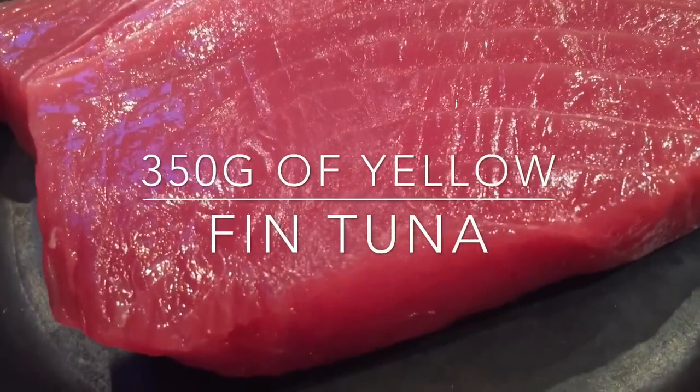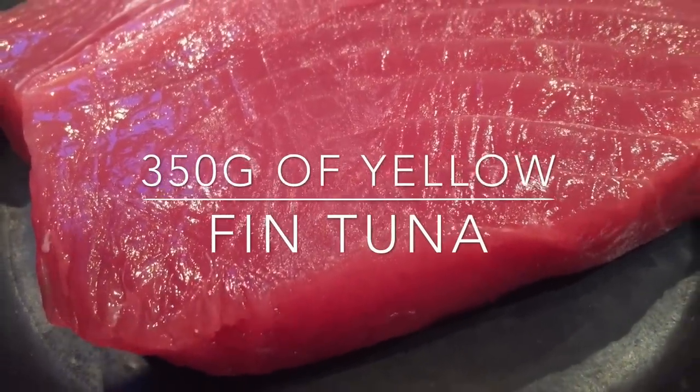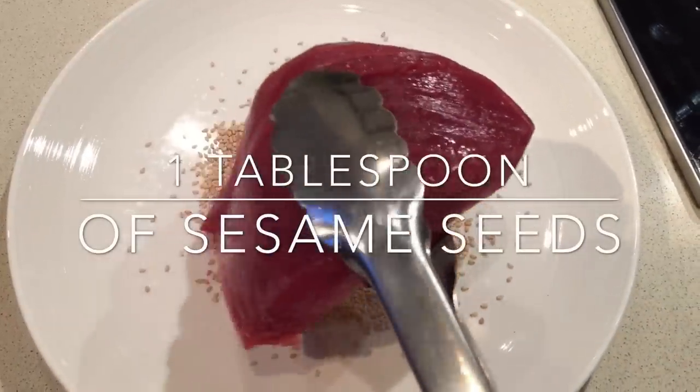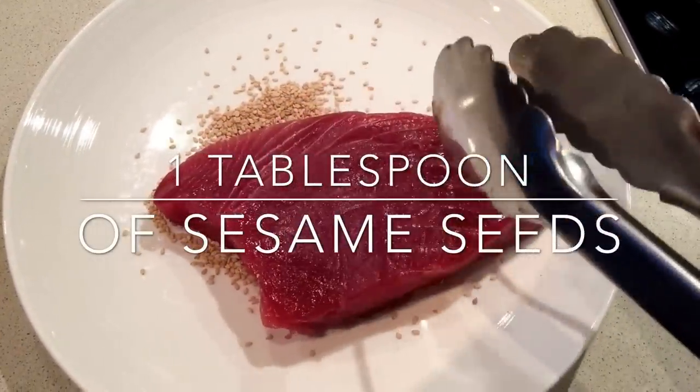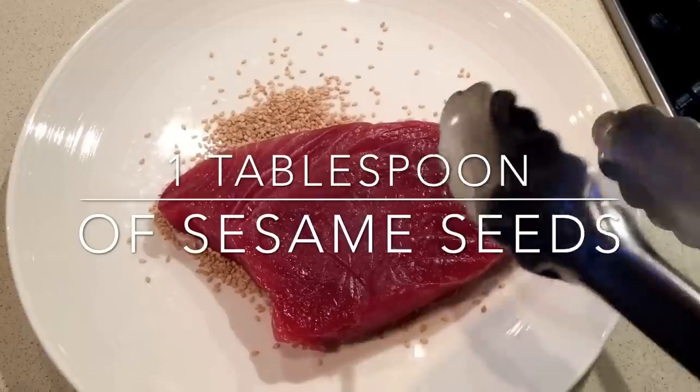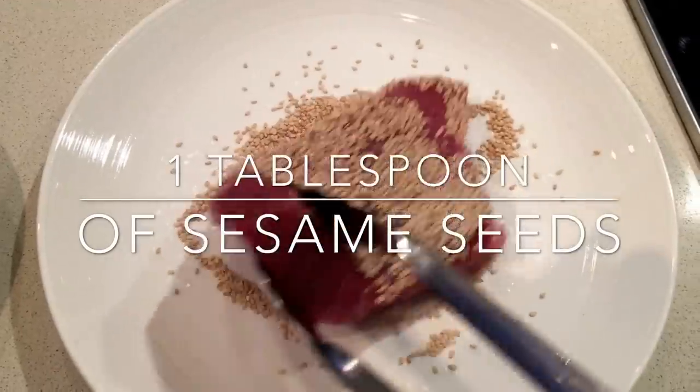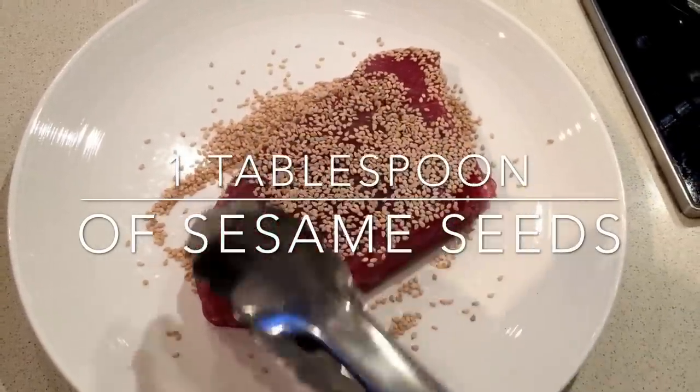Add a tablespoon of sesame seeds to a plate, and once your tuna has come to room temperature, just toss it in and encrust and cover it just the way I'm doing. Turn it around and the sesame seeds will stick to it perfectly.